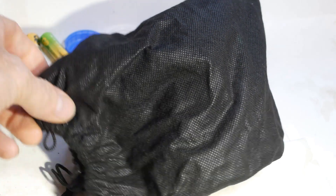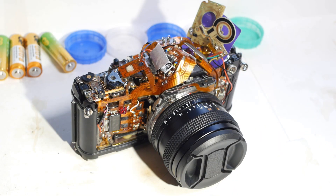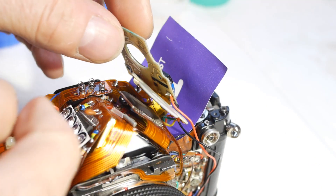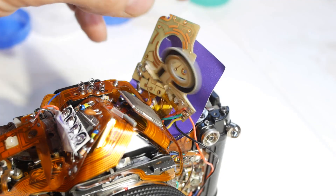Following on from that last video, instead of walking away from the project like I said I would, I kept on messing with it, like a scab that you know you should leave alone to heal but you keep on picking at it.